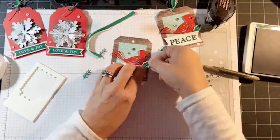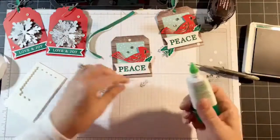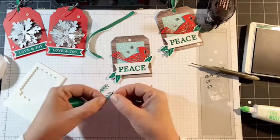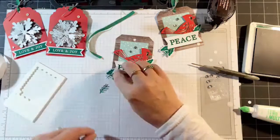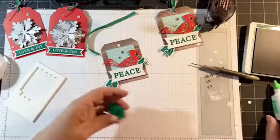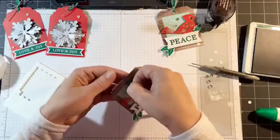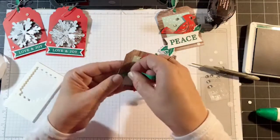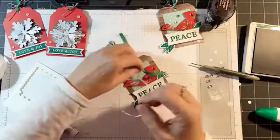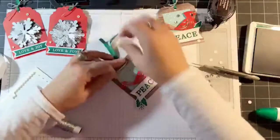Next I'm using liquid glue. For those of you that don't have all of these adhesives, you can use the glue dot that came with the kit. I'm going to sneak that in. All we have left to do again is the ribbon in the same manner as the first one — thread that through. Now again we're going to tighten this up with the twine.